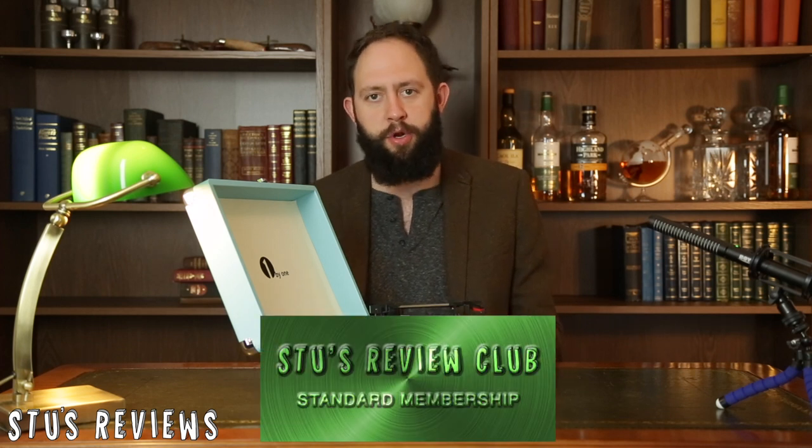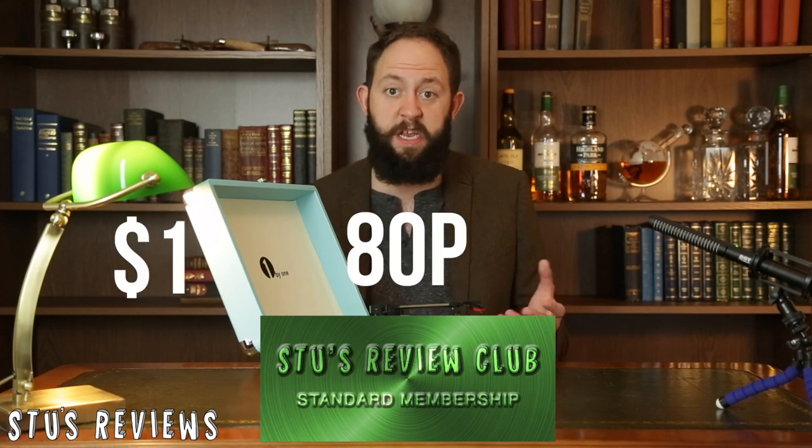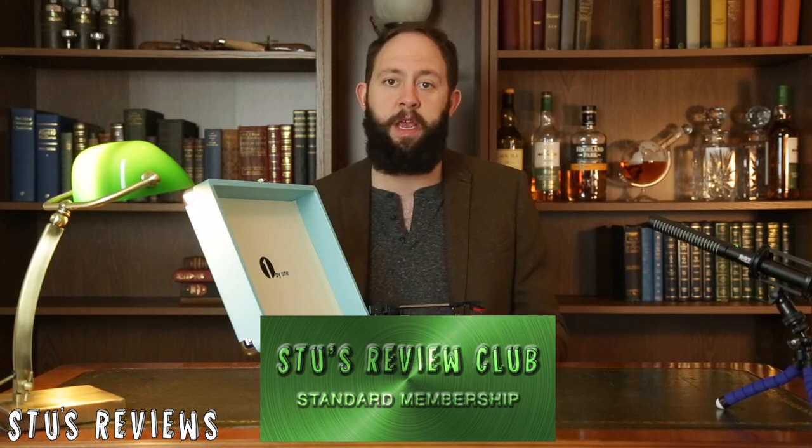Now you're probably asking how much does all of this wondrous machine cost — except the Disco Fever soundtrack. Well, it comes to just £90. Guys, if you are looking for discounts on any products you've seen me review, check out the Stu's Review Club over on Patreon. If you subscribe for $1 a month — which is about 80 pence or 65 Indian rupees — you can get discounts on loads of different products. So go and check it out over on Patreon.